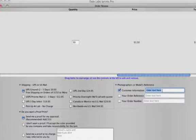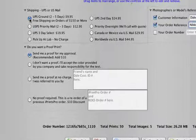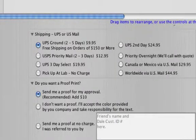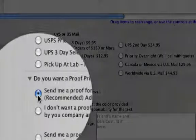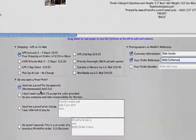For customer information, key in your name or studio name if you're a photographer. Your order reference should contain the model's name. For shipping, I'd recommend UPS ground or priority mail unless you're picking up your order at our laboratory. I would also suggest that you get a proof. Once you have your cards printed, typos and other mistakes can be very upsetting and you will be responsible for paying for reprints. A proof can show you any mistakes you might have made in the layout and prevent problems before they happen.